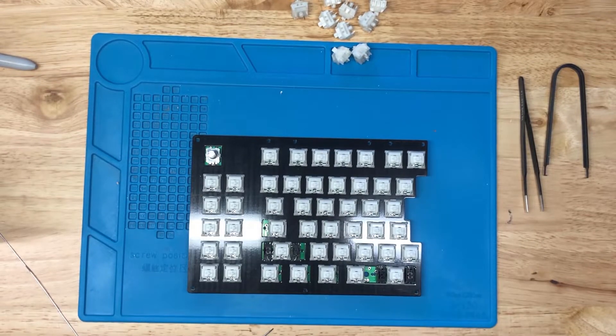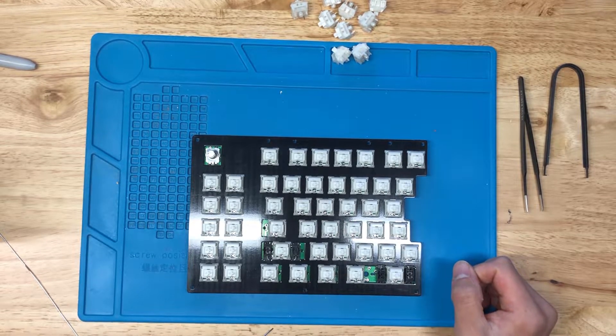There we go — that takes care of the soldering part of this build. In the next video, I'll cover screwing this all together with the screws and standoffs.